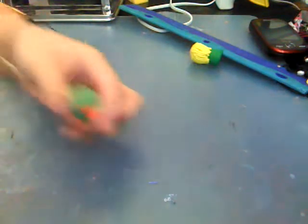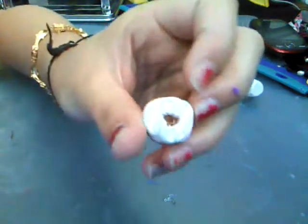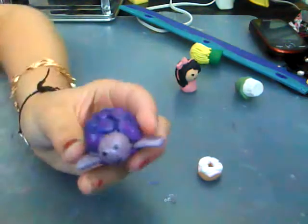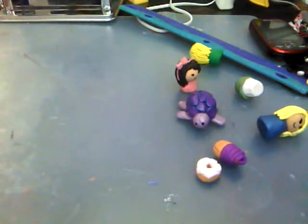Here's a girl that I made. A cupcake that I made. A donut that I made. Another girl that I made with a bow in her hair. This turtle — I put glaze on this one. Another girl. A cupcake with a face. A chick.